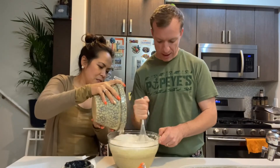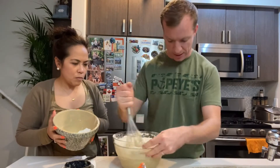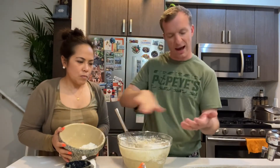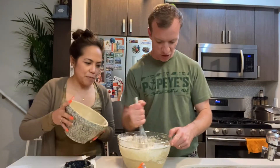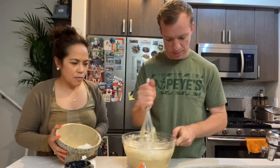We have a Pyrex glass container where we're going to bake this in. Leia has already lined it with butter — just a stick of butter rubbed on the sides and the base so it doesn't stick.